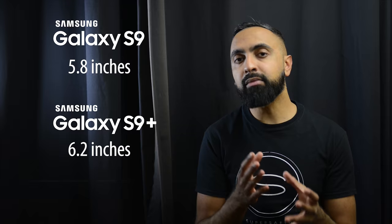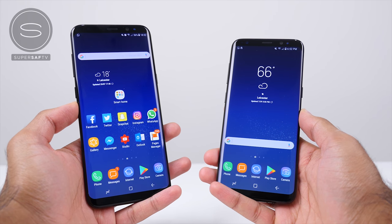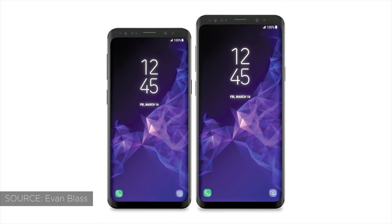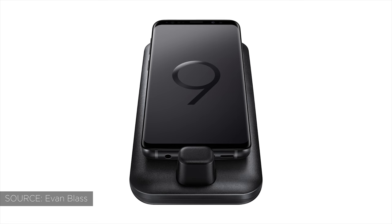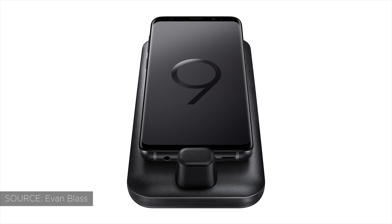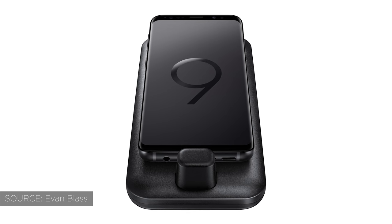The first thing which a lot of you guys probably already know is that we're going to have two versions of the Samsung Galaxy S9. There's going to be a regular S9 as well as an S9 Plus, similar to what we had last year, although these two devices are going to be quite a bit more different. The first difference is going to be in the display size — 5.8 inches for the S9 and 6.2 inches for the S9 Plus. These are going to be infinity displays so we're going to be having minimal bezels. And from recent leak renders, in particular one from Evan Blass of the Samsung Galaxy S9 sitting on a DEX unit, the bezels actually seem very similar to what we had last year.